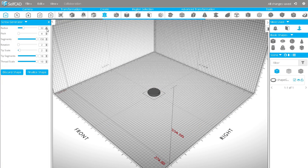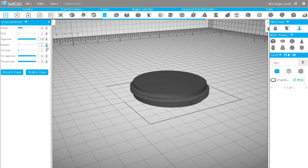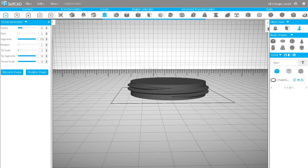Now we will need a screw. Open the Screw Generator and use the same settings as for the nut.